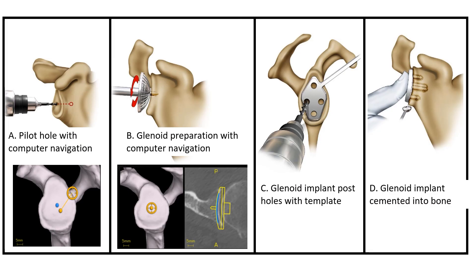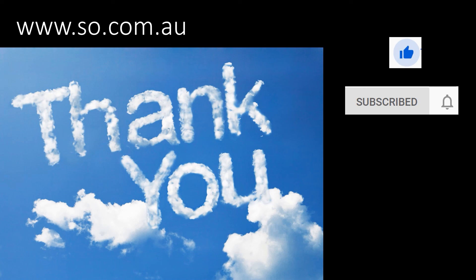I hope you found this useful in explaining how we insert anatomic and reverse shoulder replacements. We will have other videos explaining why and when we do an anatomic versus a reverse replacement, and also the role of navigation in inserting shoulder replacements. Thank you for listening to this presentation. Click on the thumbs up if you did find it useful, and click on subscribe if you want to get updates on shoulder matters. If you have any questions, you can leave a comment below or access our website at www.esso.com.au.